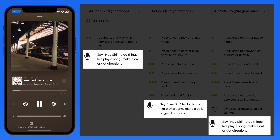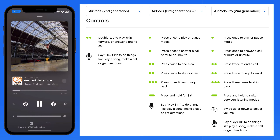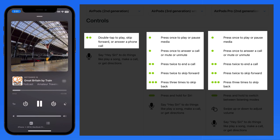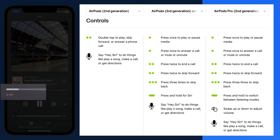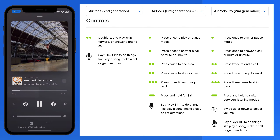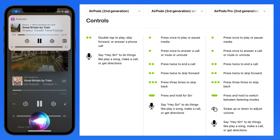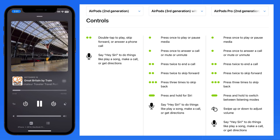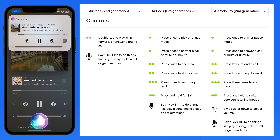All three of these AirPods models can be controlled with Hey Siri commands, so any of the controls listed here can be spoken after saying Hey Siri. One that I use a lot is skipping a certain amount of time when an ad is played during a podcast. You won't need to be looking at your iPhone to make these commands, and it can even be asleep. Hey Siri, skip one minute — will jump the playhead forward.